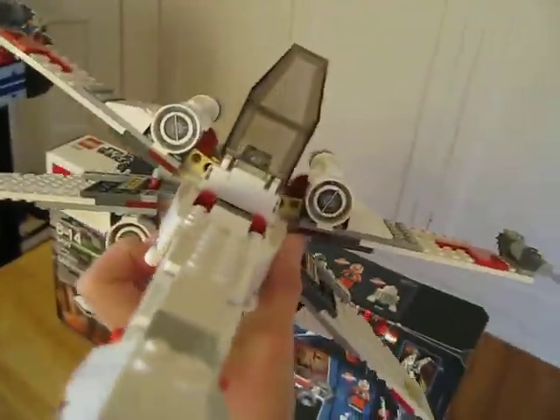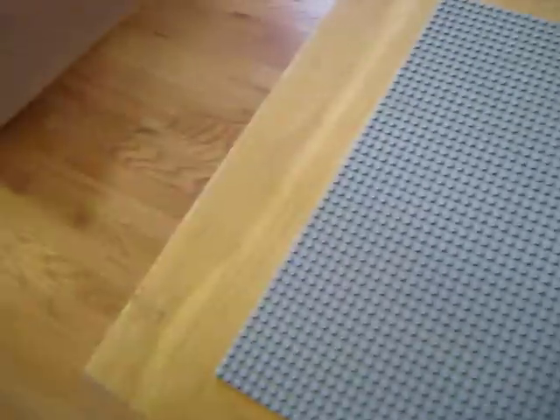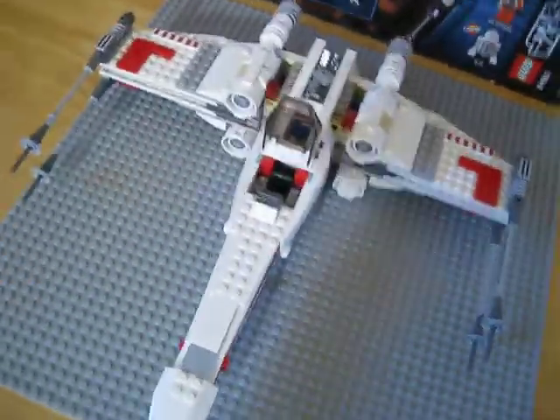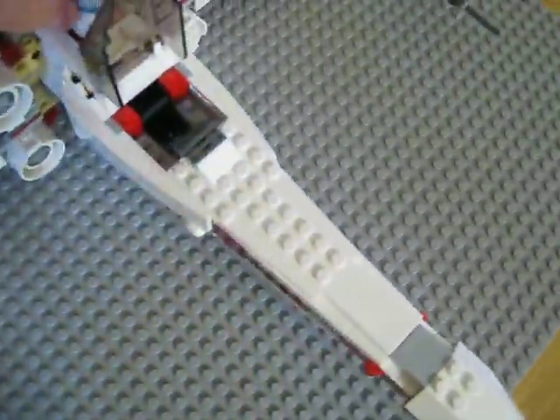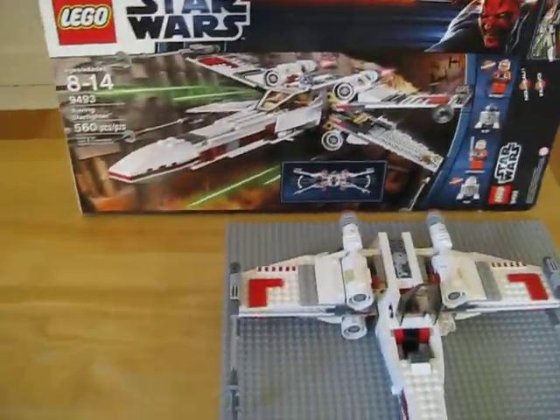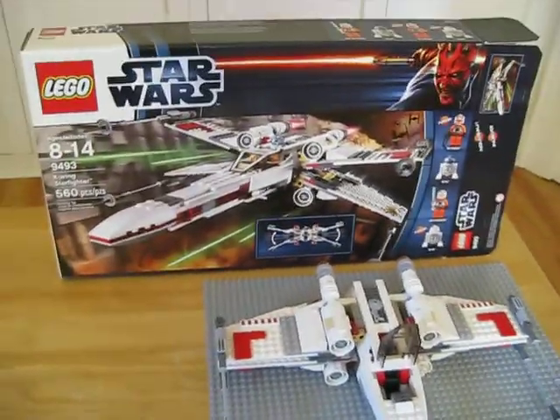The wings will flick out just like that — it's an epic, epic set. Then you turn it back and it'll pop right back really nicely. You can get a droid to come sit right in there, and then put your guy in the cockpit — it'll fit right in the seat. My camera's running out of time, so thanks for watching, guys. Until next time, this is BrickBuilder011 signing out.